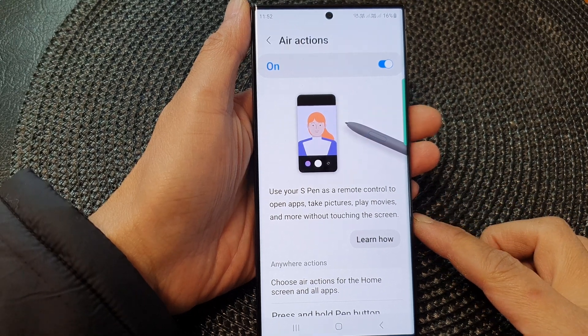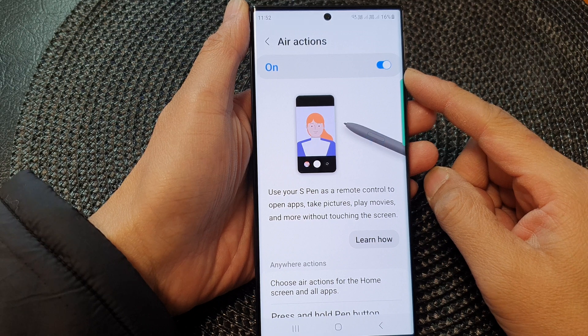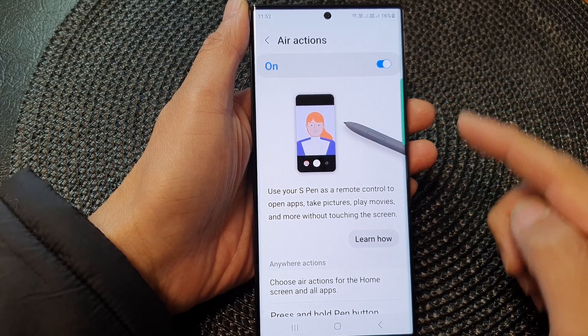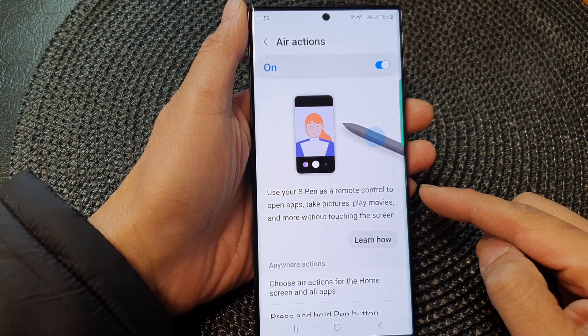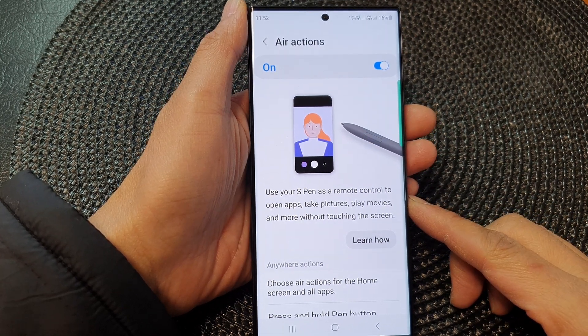Hey guys, in this video we're going to take a look at how you can turn on or turn off air actions to use your S Pen as a remote control on the Samsung Galaxy S23 series.